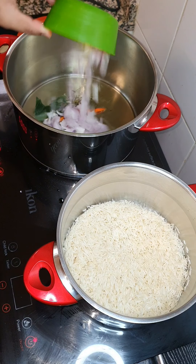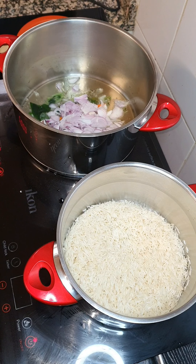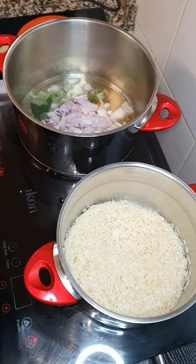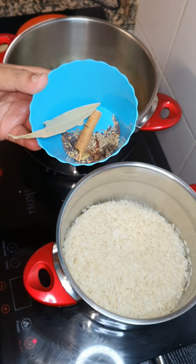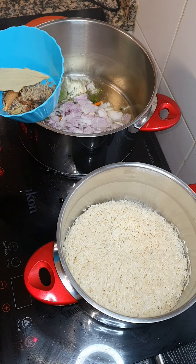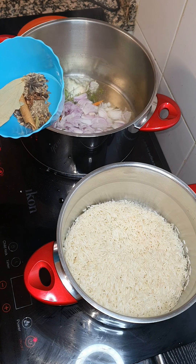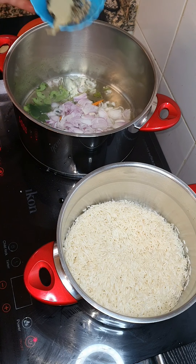We're gonna add it to the pot and add our dry spices: three cloves, one bay leaf, one cinnamon stick, a teaspoon of mustard seeds, one star anise, a teaspoon of jeera seeds, and one elai-chi (cardamom).